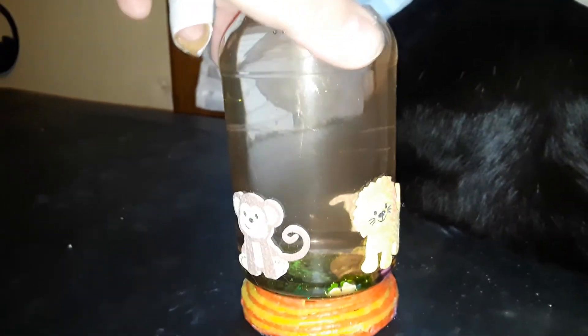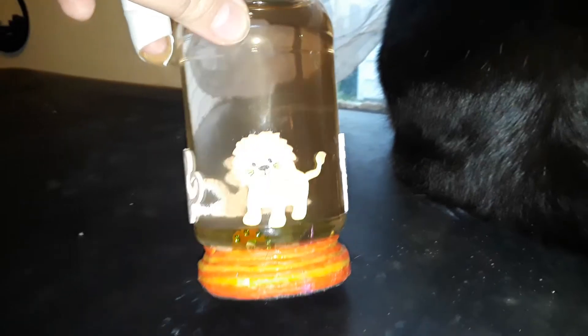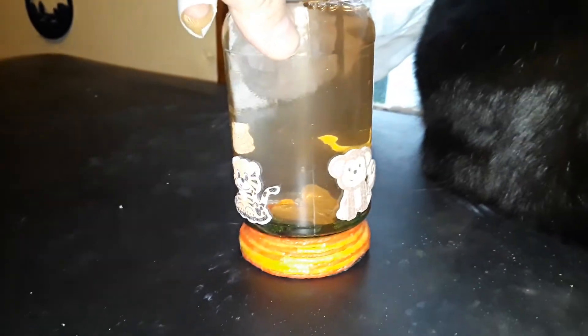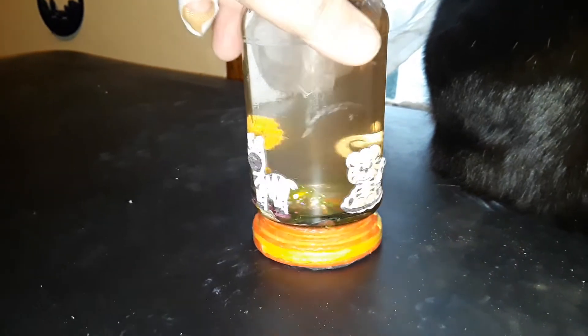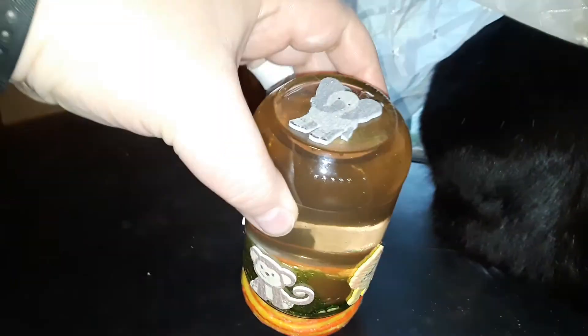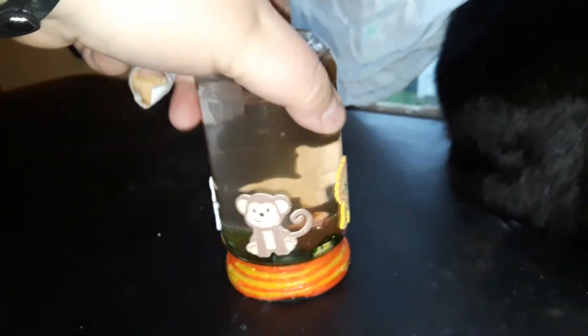All right, this one's a little Bungle in the Jungle meditation jar — got some little foam stickers, elephant on top. I'll try to peek inside before I shake it this time. This looks like a butterfly and I think there's a little heart in there. Let's give this one a shake.